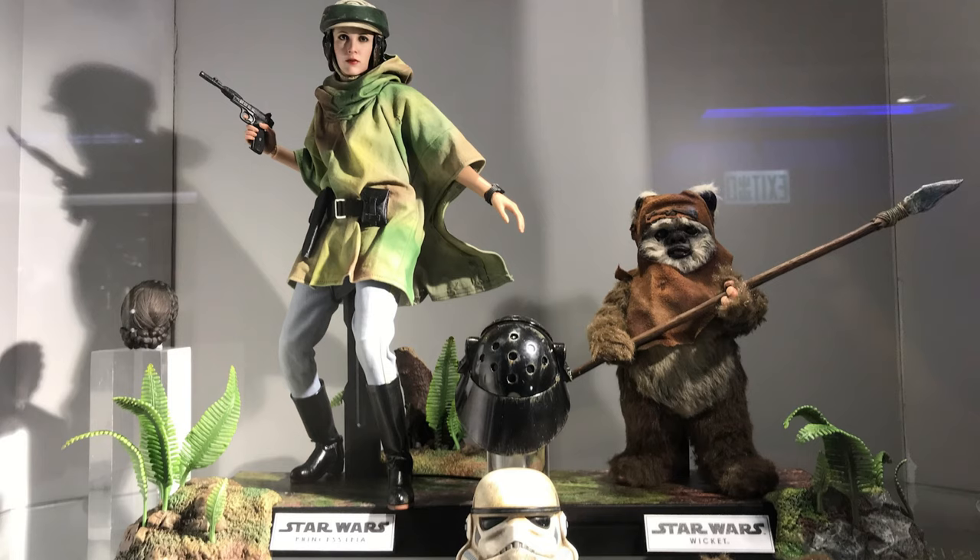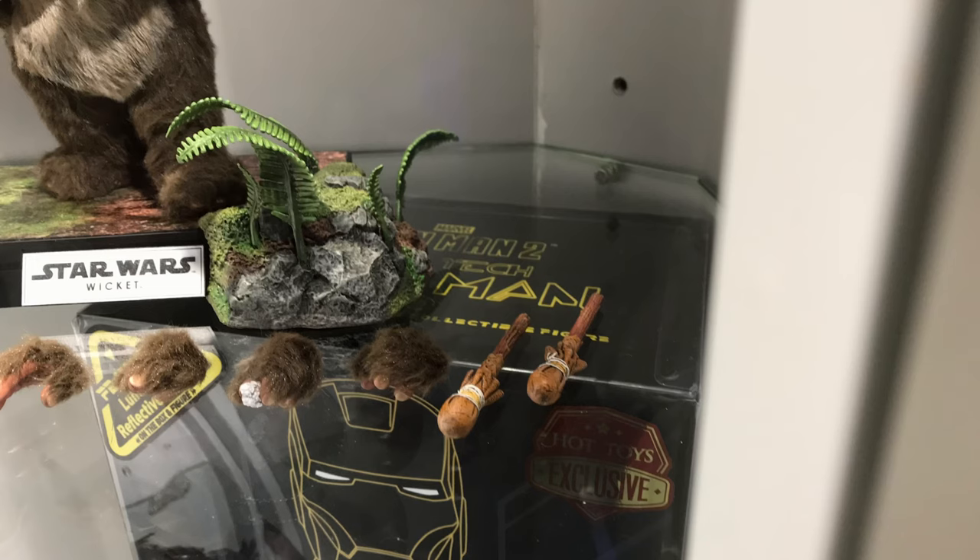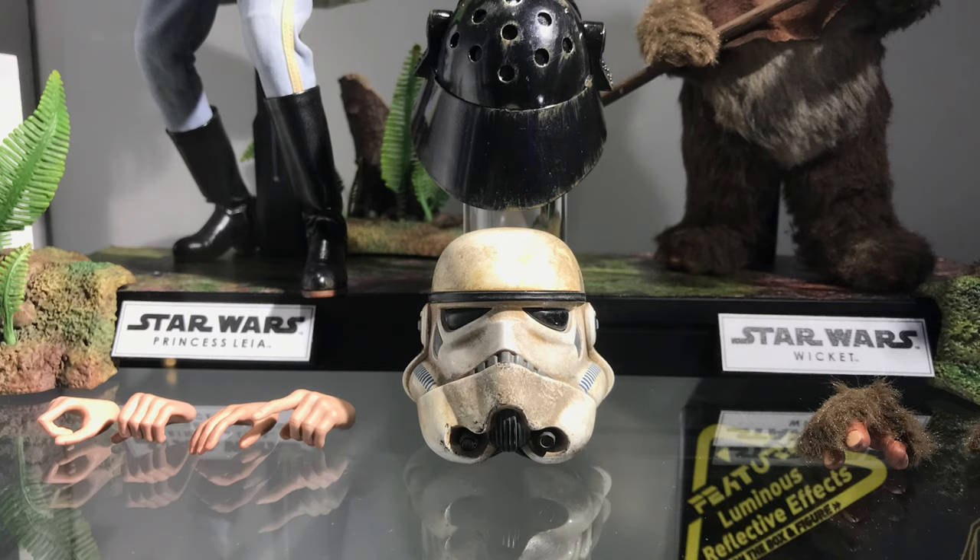We foretold it when we did our full coverage — we said wouldn't it be awesome if they did a two-pack, and here it is. Although this Wicket looks to be a little bit different to the one shown at the cons, you can see he's also being shown with his accessories. It looks like he comes with two drumsticks. I'm not sure if these are going to be exclusive to the deluxe version that comes with the helmet bongo drums, but I would assume so. He also does come with some hands.